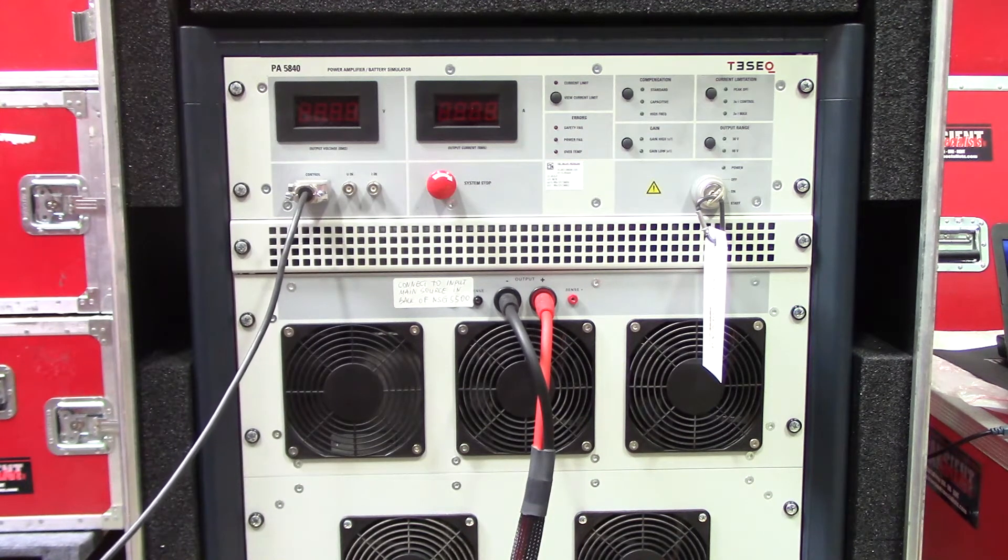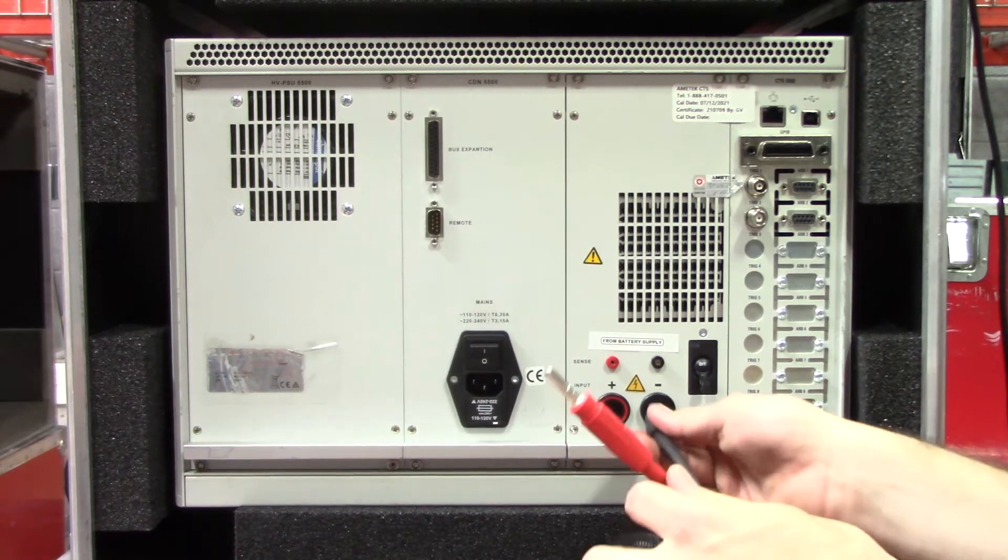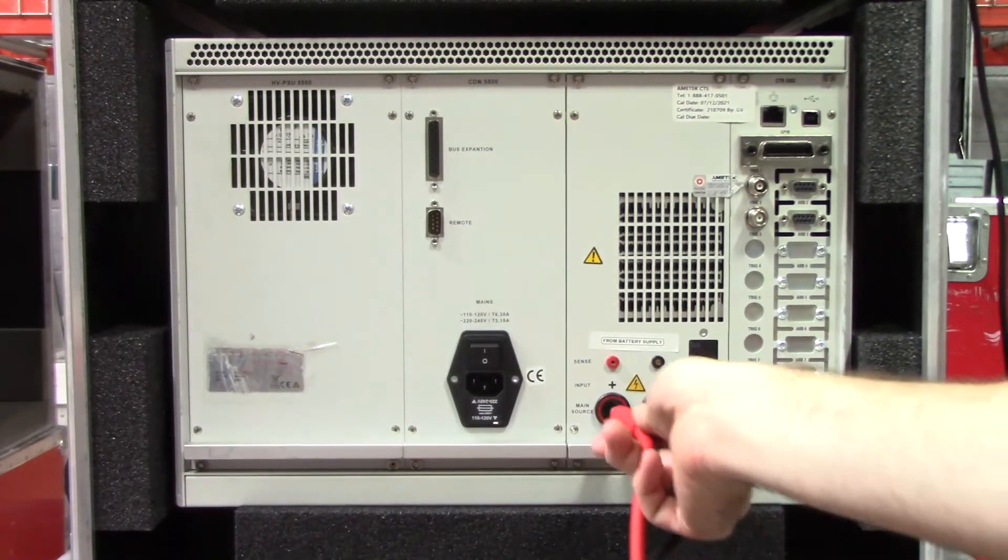That's about all the connections on the front side. Let's turn around and show you how to make those connections to the back side of the unit. Here you'll find the back side of your TESEC NSG5500. There are a few different connections you want to make to ensure the system is working properly. The first connection you'll want to make is with your INA5232, which goes from the positive and negative terminals of your battery simulator — negative and positive.